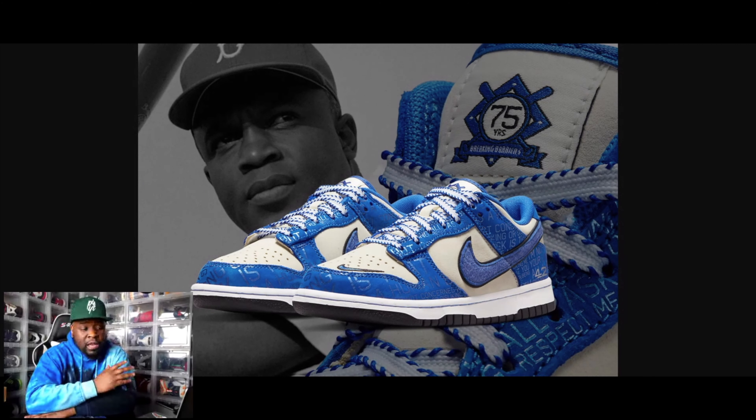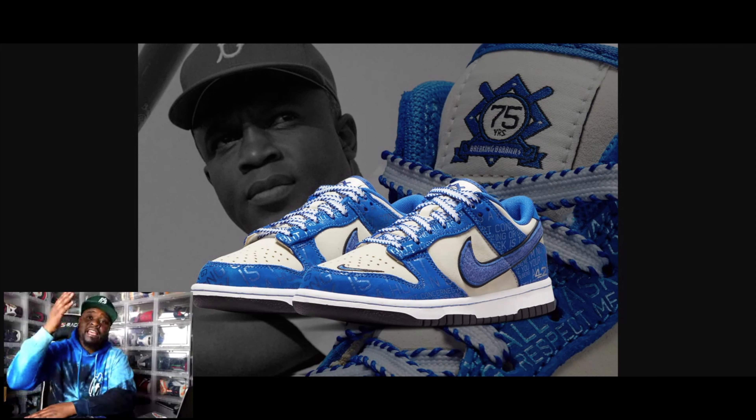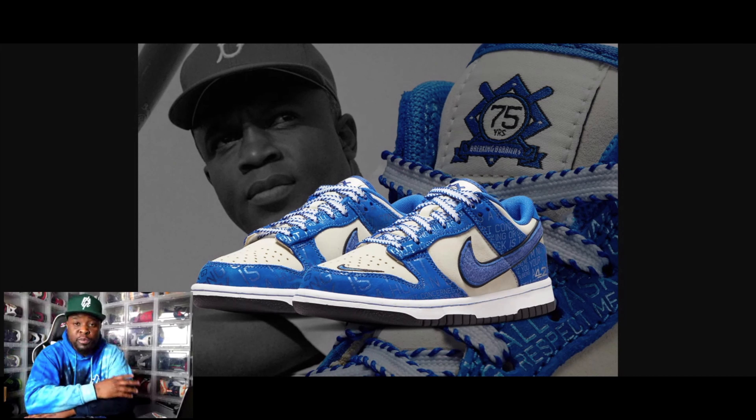This shoe right here is dope — I love the colorway. On the back panel of the shoe it has the number 42, on the tongue it has '75 Breaking Barriers,' and it has a black sole with blue stitching. This shoe is fire, man — I love everything about it. I like the laces, though I feel like they could have just done some regular white laces on there.